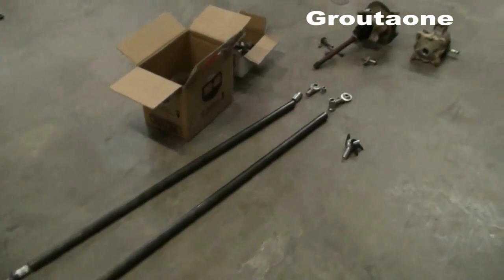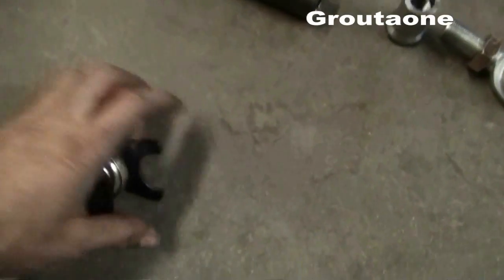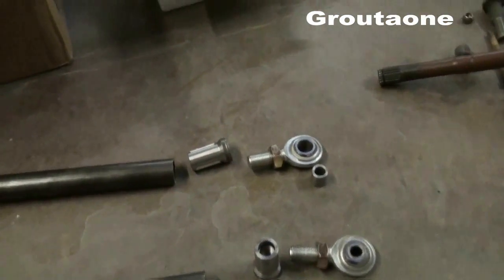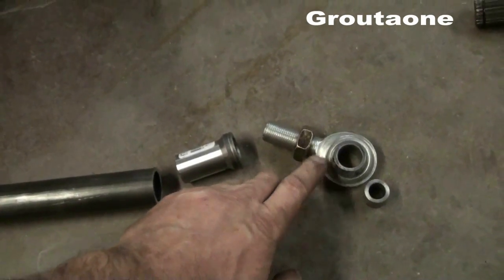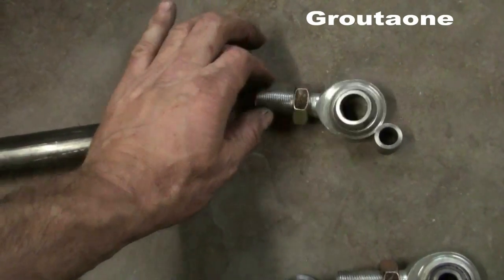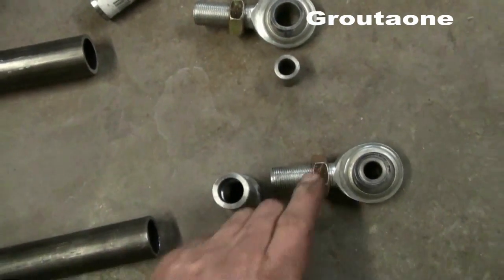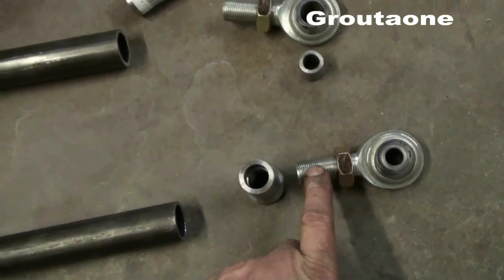I also want to give you guys an update on the hardware for the A-arms. I want to use 3/4 inch rod ends — 3/4 inch shaft with a 3/4 inch opening. I like the big beefy shaft, I think it's going to be strong enough, but the opening is a little excessive, so I'm going to reduce that down to half inch. I got some bushings made up with a bushing inserted, so it's reduced down while keeping that beefy 3/4 inch shaft.